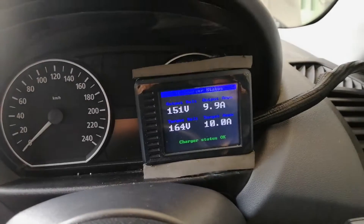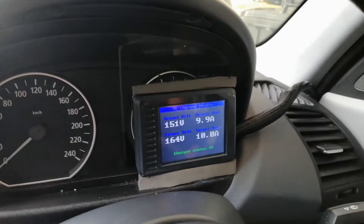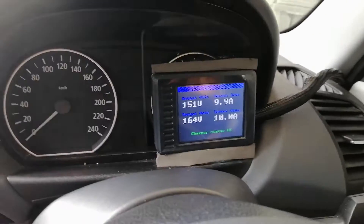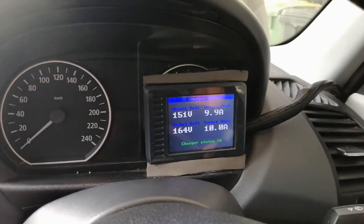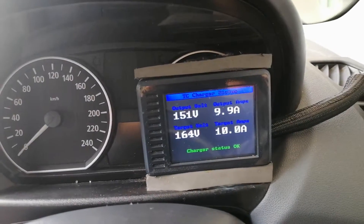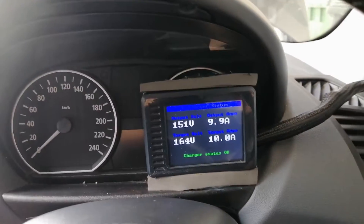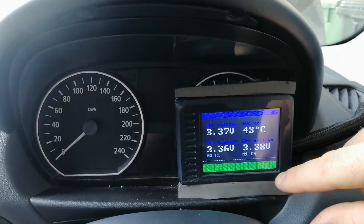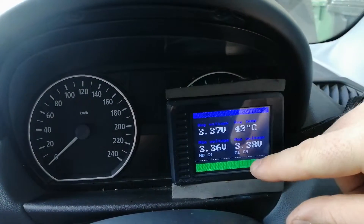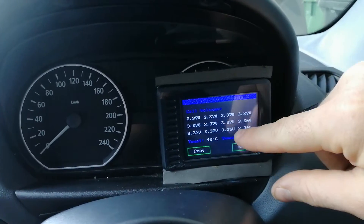I moved the EVMS monitor from there to here because the tacho doesn't actually work anyway, and neither does the old fuel gauge, so this basically goes in place of that. Right now it's charging, and you can cycle through — you can see each cell voltage, average temp, min, max cell voltages, and more details about the cells.